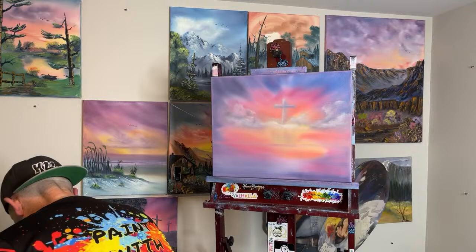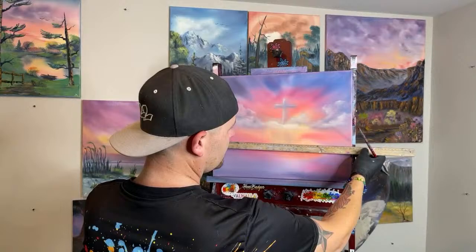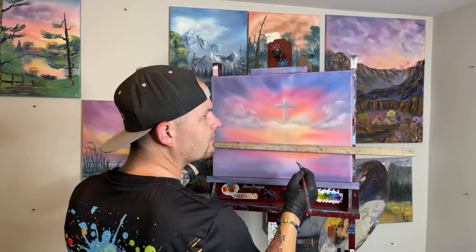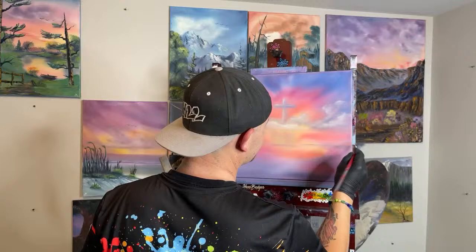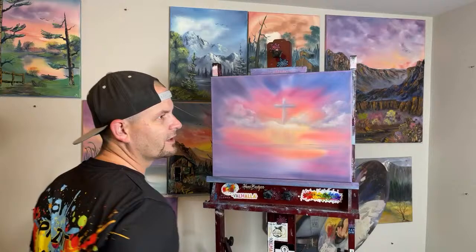Roberta asks: if somebody saw the Good Friday painting and wanted to buy it, how could they find out if it's for sale? They could go to paintwithjosh.etsy.com — it's listed there for around $130 to $140. I decided that for my 16 by 20 size, no matter how much I love the painting, it's a fixed price. That way it's less confusing.